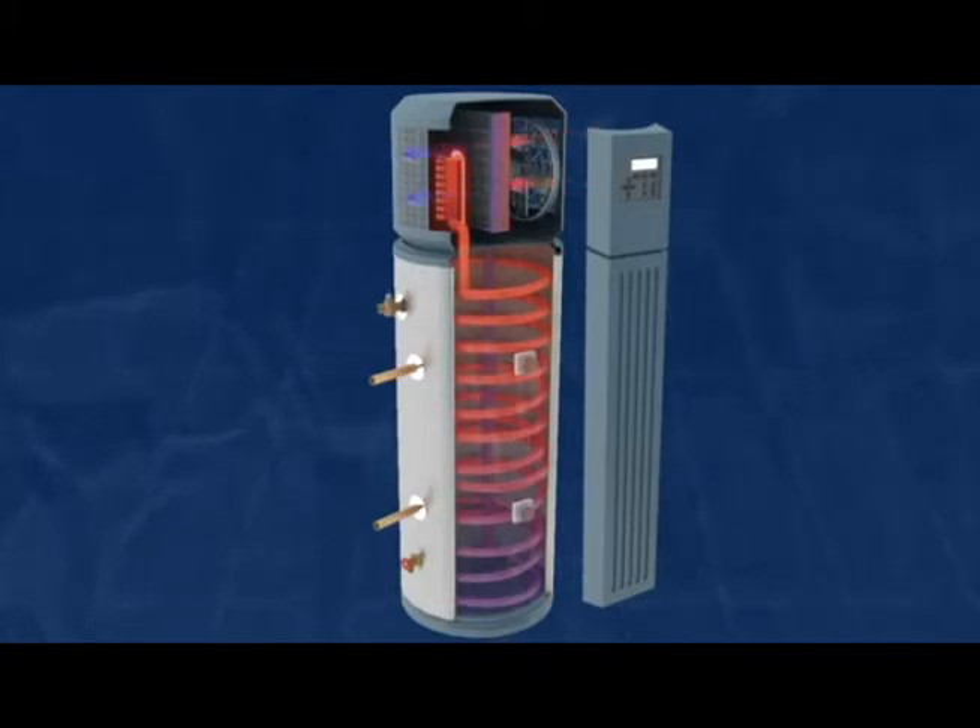In the building's water system, cold water gets cycled into the bottom of the tank where it absorbs the heat from the refrigerant and exits near the top of the tank as hot water.